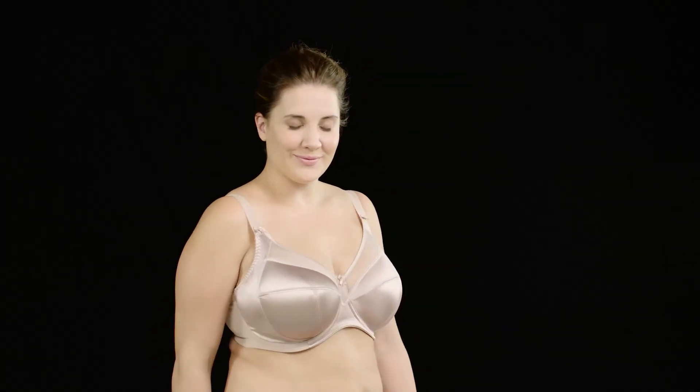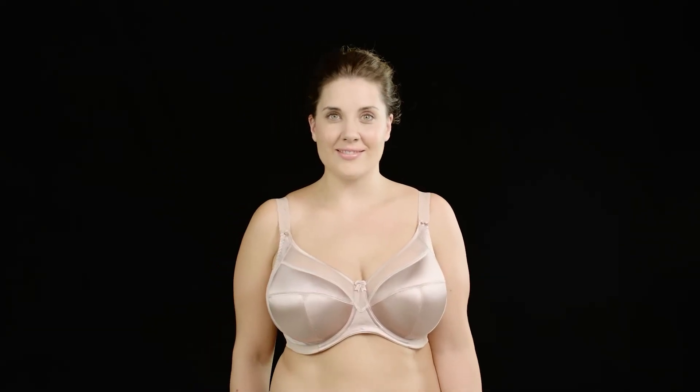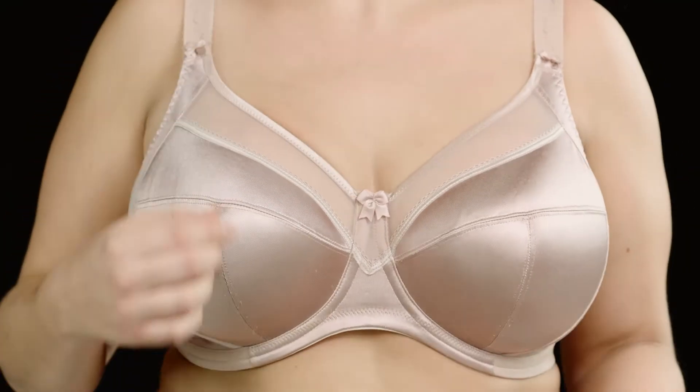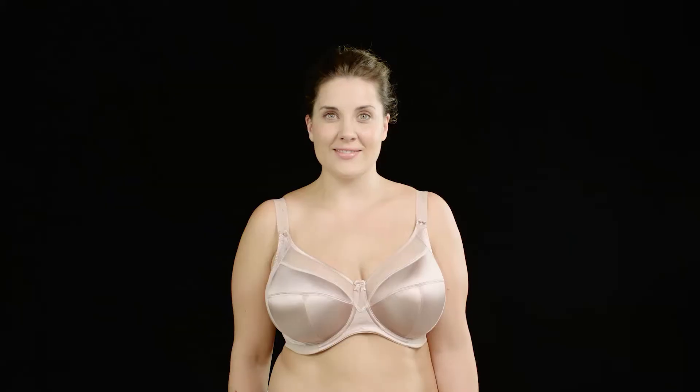When a bra fits you just right, it will give you complete support, make you feel really comfortable, and help you show off the outfit you're wearing on top of it. Sadly, 80% of women are wearing the wrong bra size. But the good news is, it's easy to check if your bra fits you correctly.